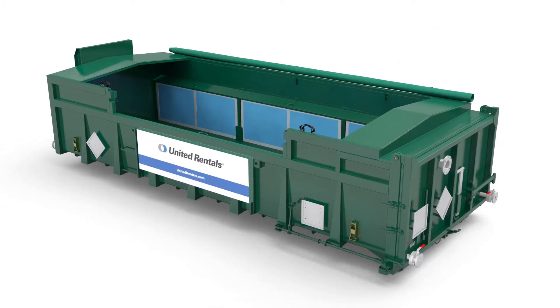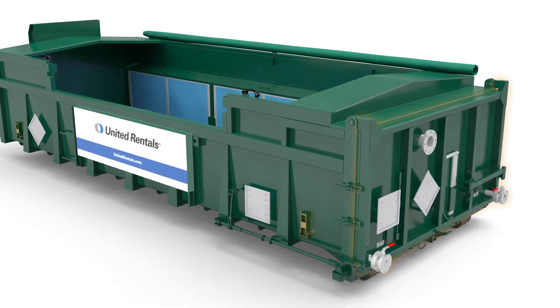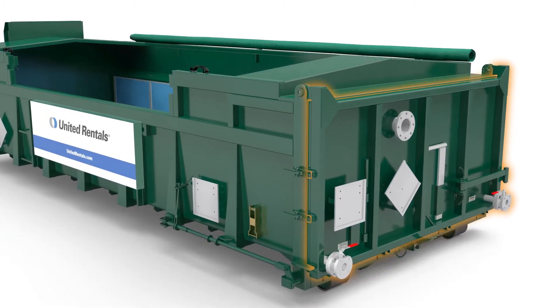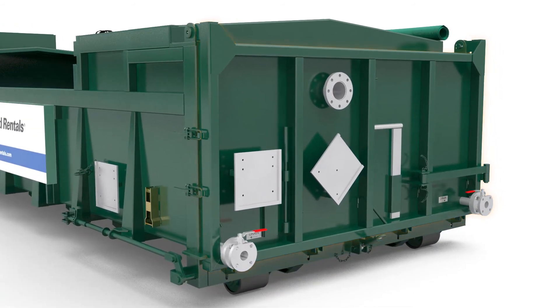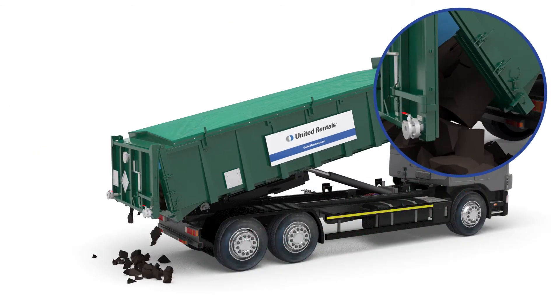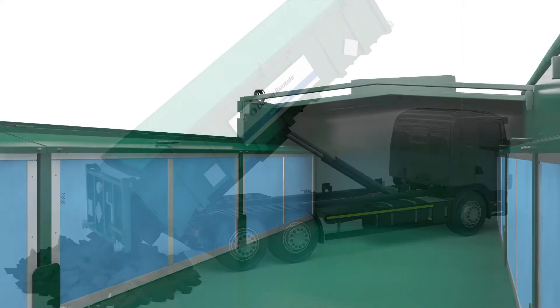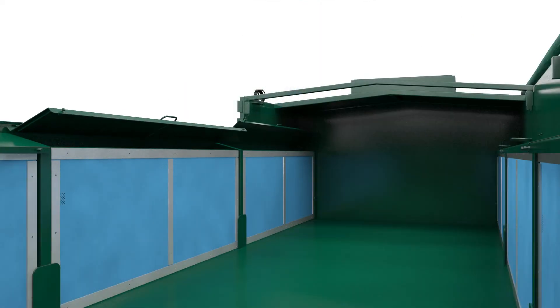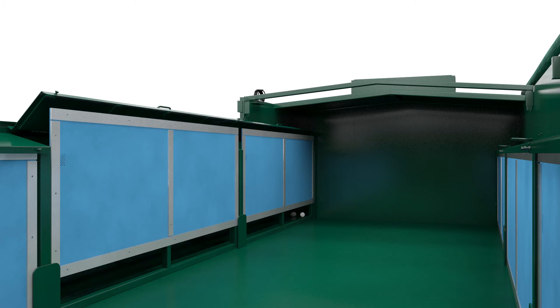The following additional benefits are integrated into the design of our dewatering box. The tipping door lowers the risk of leakage during the dewatering process and allows for fast emptying of the box. A two-stage unlocking mechanism reduces risk when the operator opens the door. The combination of removable screens, corner drains and a smooth floor makes it easy to clean the box.